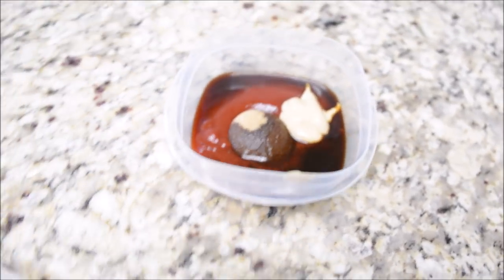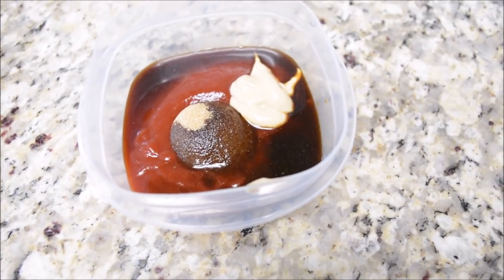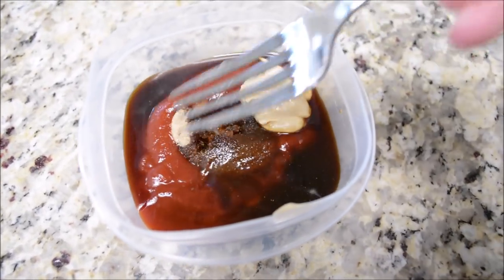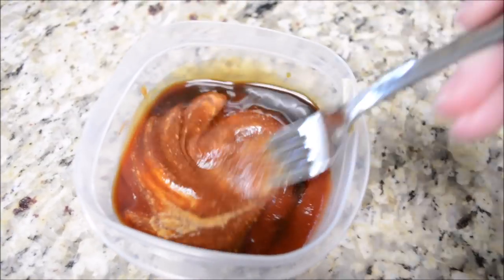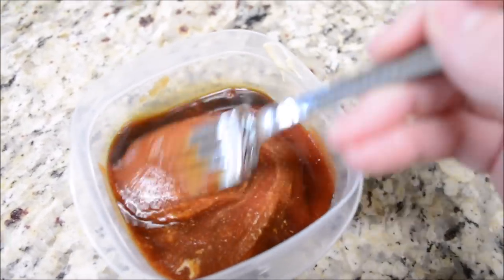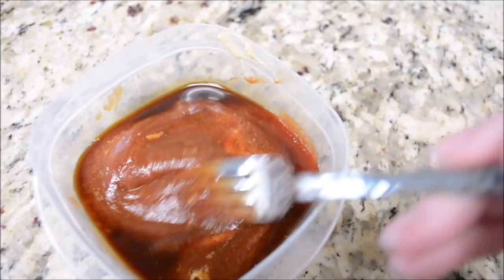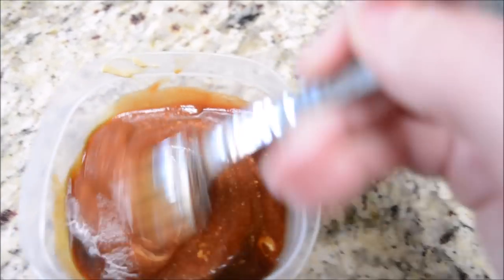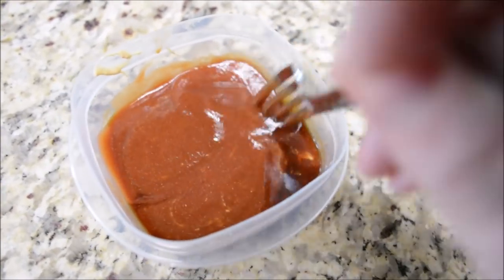Here is my glaze that I made to go over the meatloaf. I just use ketchup — it's actually organic ketchup and yes, it makes a difference because organic ketchup is so much better. I put in one tablespoon of brown sugar, about a tablespoon or two of Worcestershire sauce, and about a tablespoon of Dijon mustard. I'm going to mix this up really good and then I think I'm going to add a little bit more ketchup.